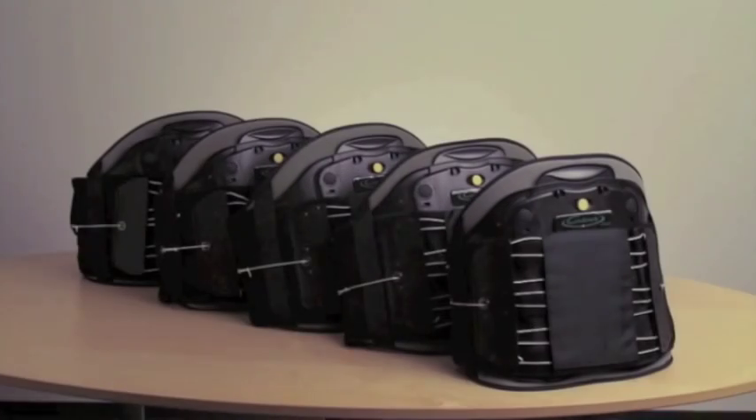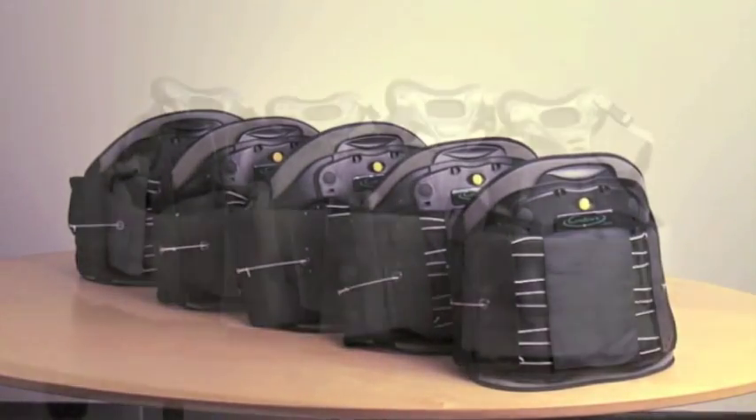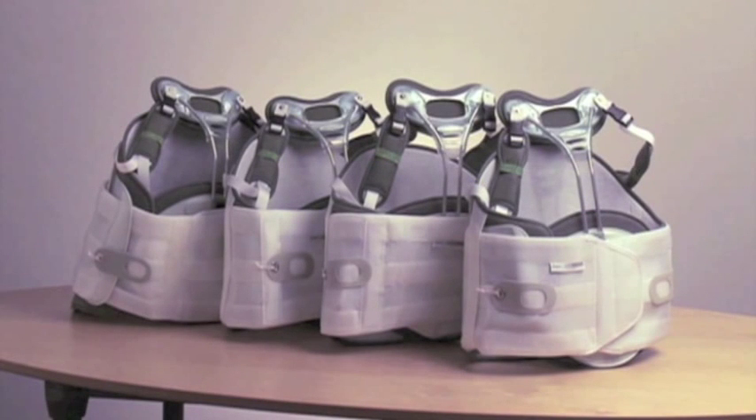For customers who are interested, the Contour LSO and Contour SPK come in pre-assembled sizes.